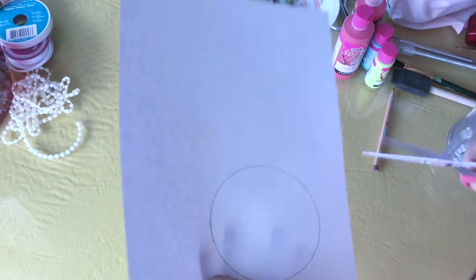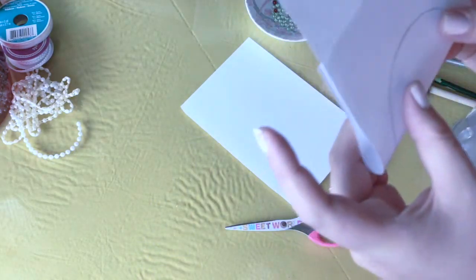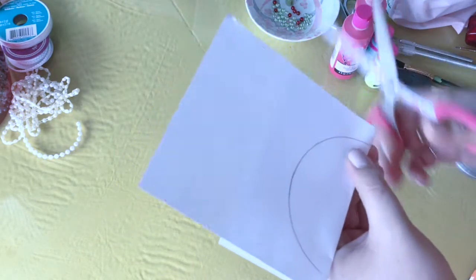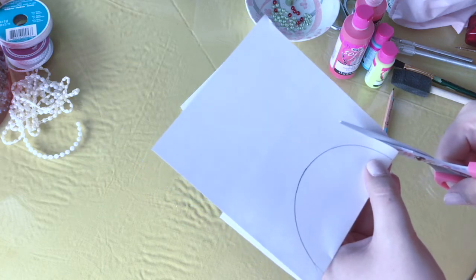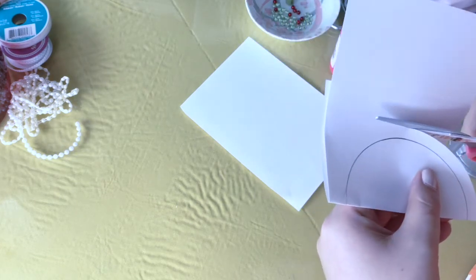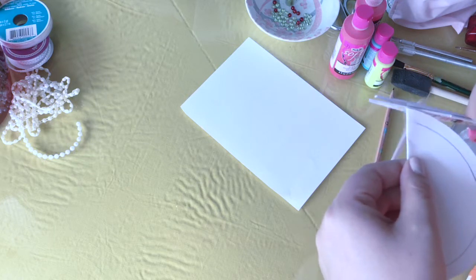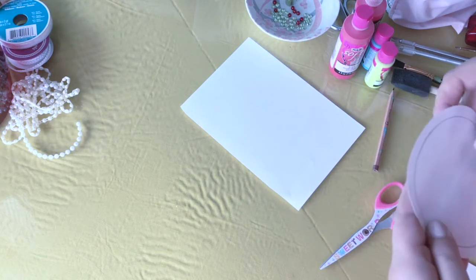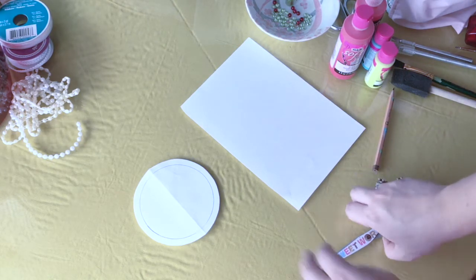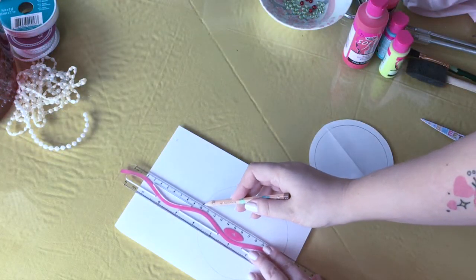Since I'm doing an Ariel theme, I'm actually doing a shell-shaped Mickey Mouse ear, which made things a little more complicated. I traced the butterbeer rim onto paper and I'm cutting out about a fourth of an inch on the outside. After staring at it a bit longer, I decided to take another piece of paper to copy the circle and then manipulate how I want the shell to look.